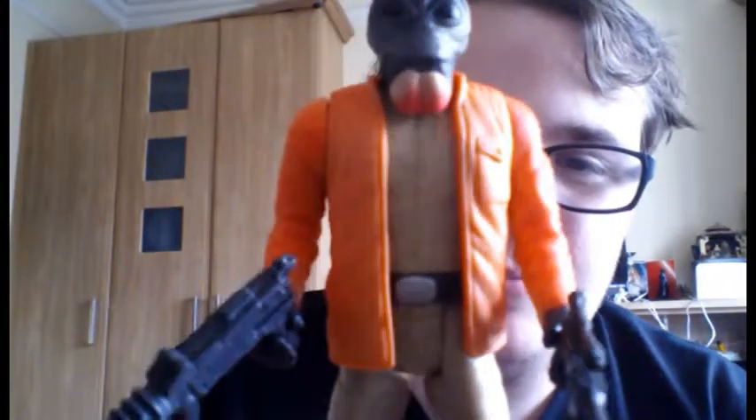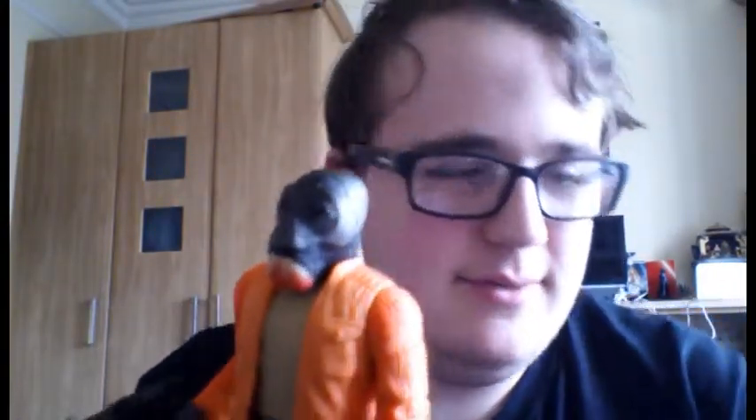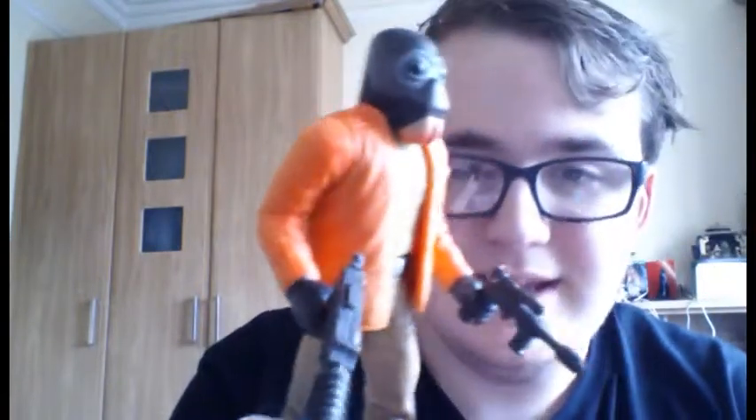Hello there guys and welcome back to another Star Wars figure review. Next up we'll be continuing with my Power of the Force 2 20th anniversary reviews and we'll be looking at Ponda Baba from the later online line, which is from 1997. So before we look at Ponda Baba we'll take a look at the packaging that he comes in.